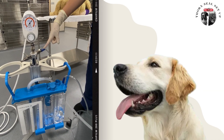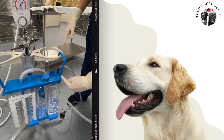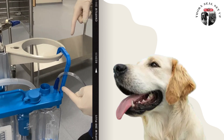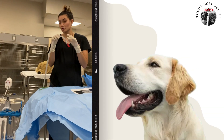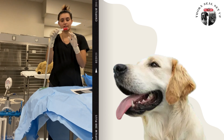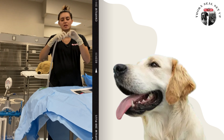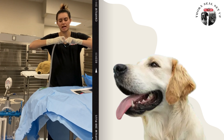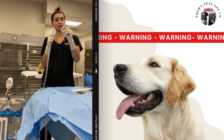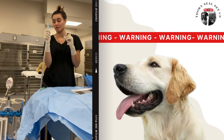The tubing that comes already pre-attached to your Thoraseal is going to look like this with a little red end. Take the red end off, and then take the pre-made Christmas tree out of it. Just making a note: we recently got these clear Christmas trees in stock — they do not fit hooked up to the tubing that comes with the Thoraseal. It has to be the old glue kind.